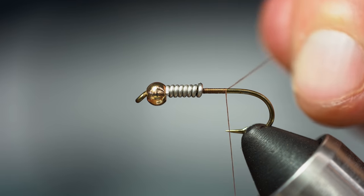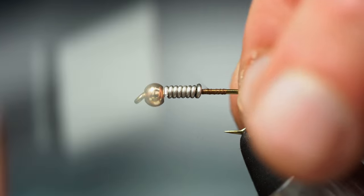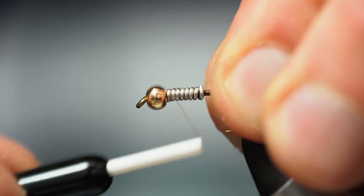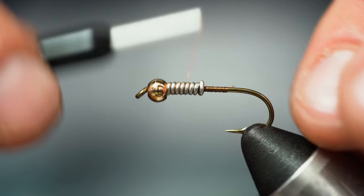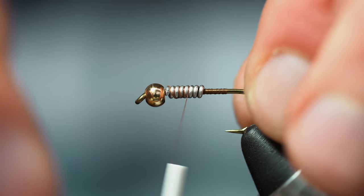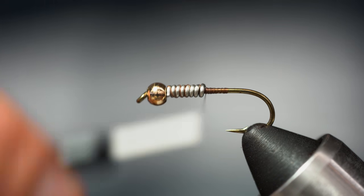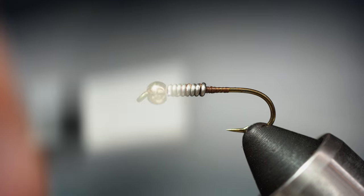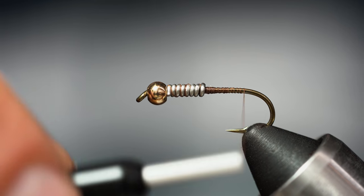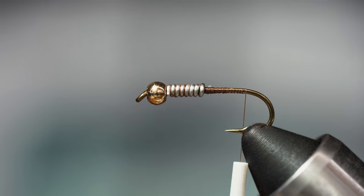I'm going to be using a 6/0 thread here — something a little stronger just because it's a big fly. We're going to start by locking in that extra weight, cinch that down really well. Then I'm going to start building a taper off the back, walking that in. Some people like to glue this — you can if you want to. Then I'm going to bring that right to the hook barb.